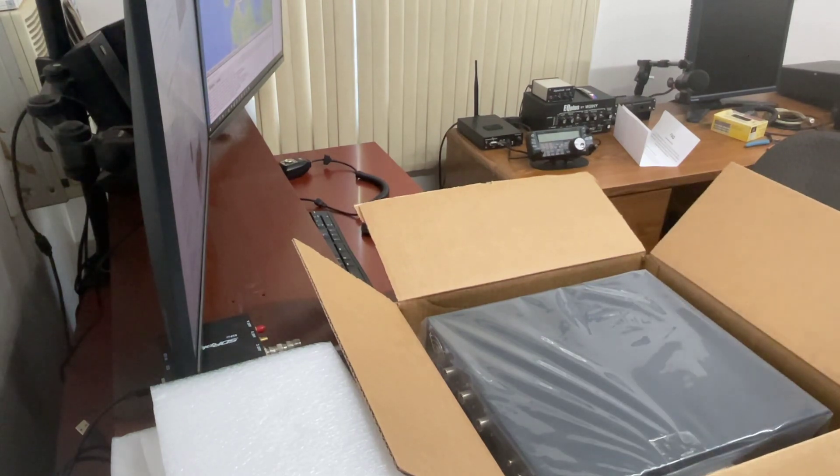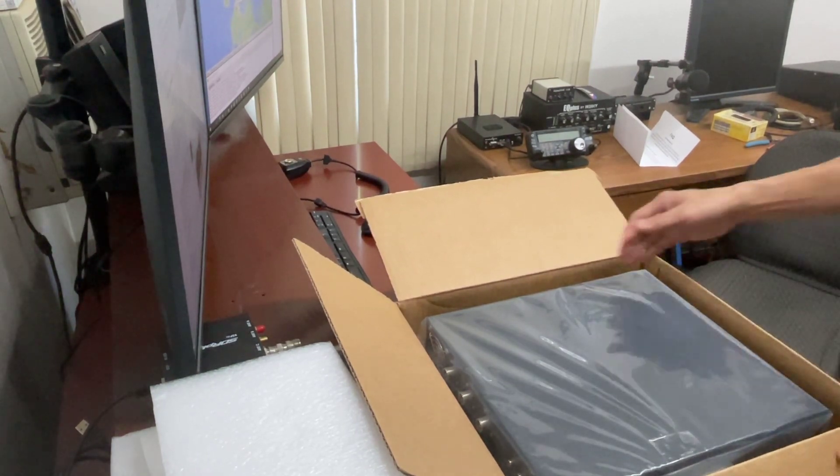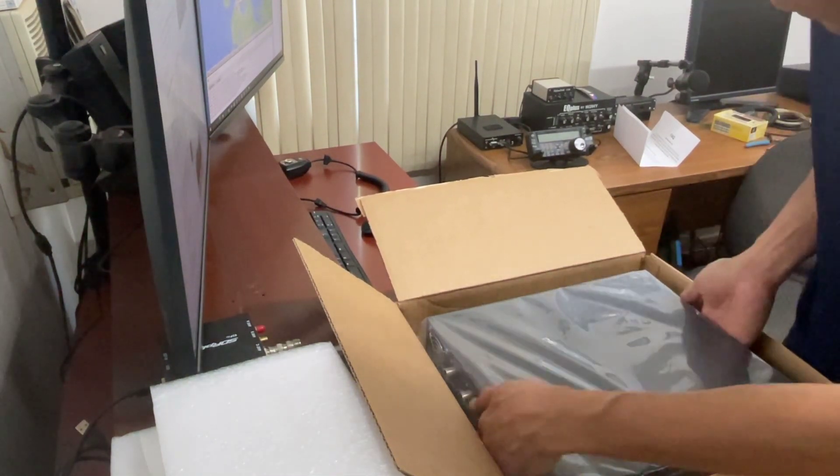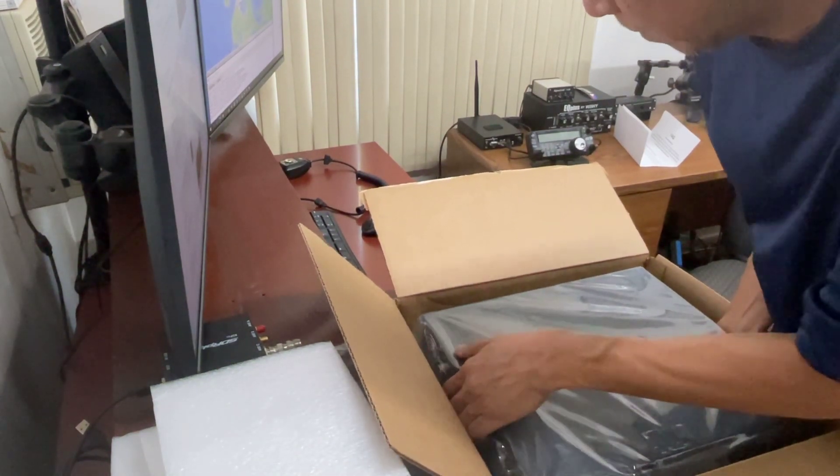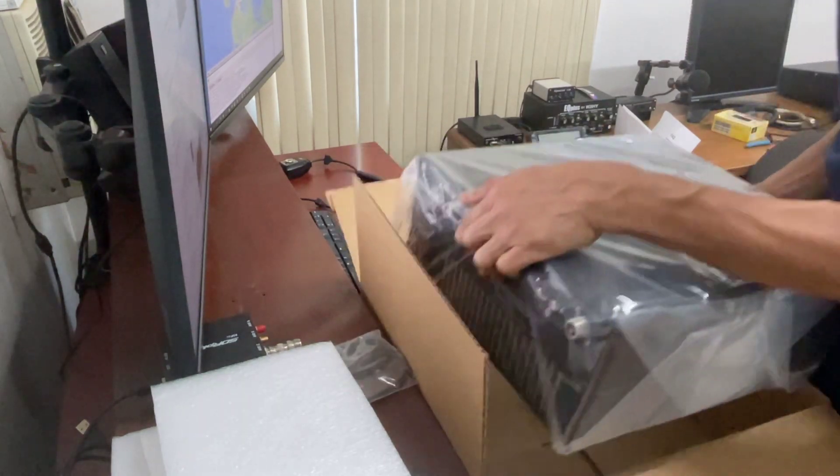There you go, guys. Let's see — it's also wrapped in plastic, and it's heavy.